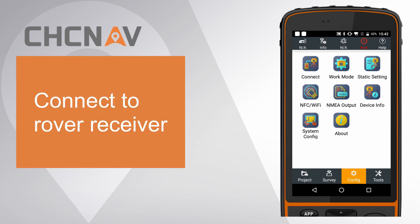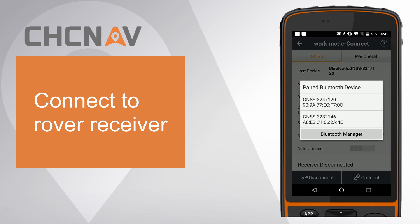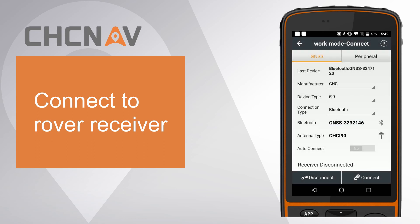Third, connect to the rover receiver. Click the Bluetooth icon and select the rover receiver, then click connect.